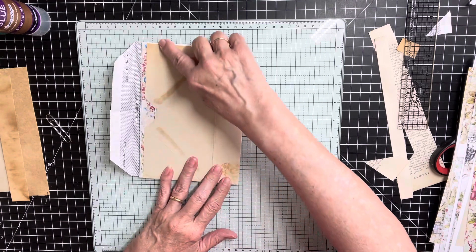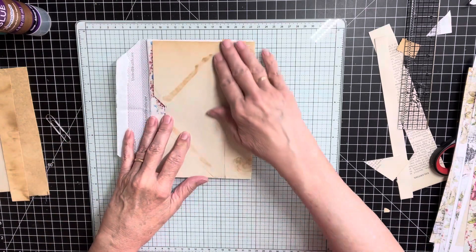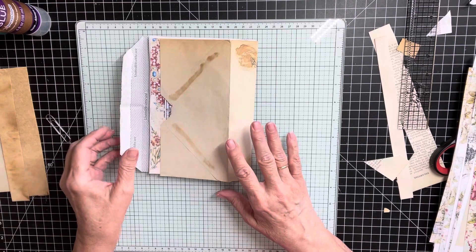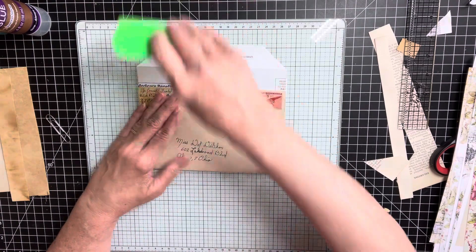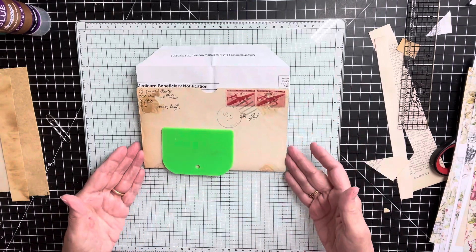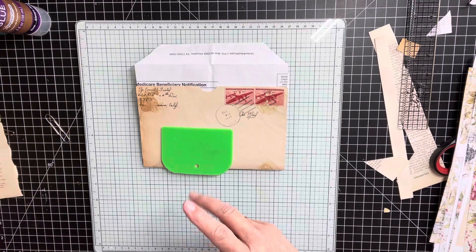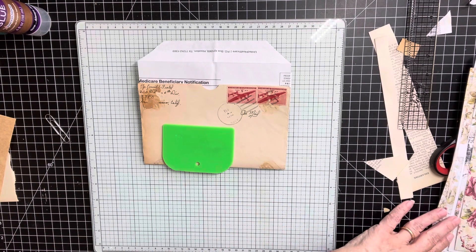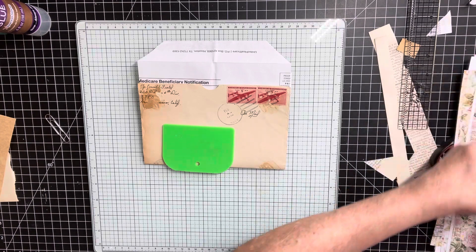I might cut this down even a little more — maybe cut it right straight across because the envelope is kind of — if I use this one, which I think I probably will, I might just cut it down further. I don't think this address — I don't know, it's from 1940, so I don't know if this address is still — and also I wanted something up here. I didn't know maybe if I wanted something like this up there, or maybe something more colorful that goes with the red stamps there.